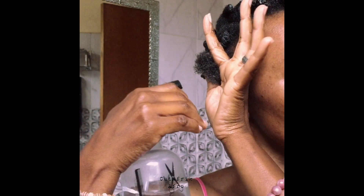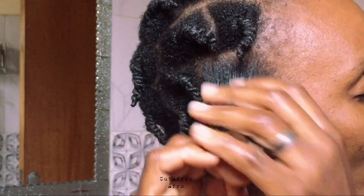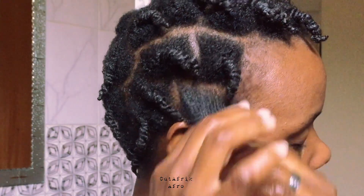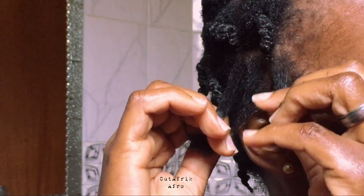So just like any other twist, you simply grab a section of hair and mist it with some water, allowing it to sink into the hair. Apply your twisting butter and smooth it gently, then start twisting. To pull out this hairstyle even better, you need to make the sections bigger, which also might save you some time.